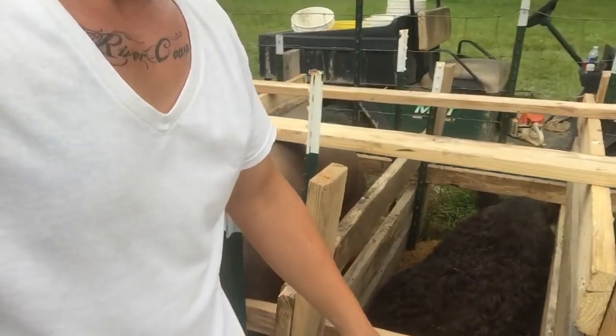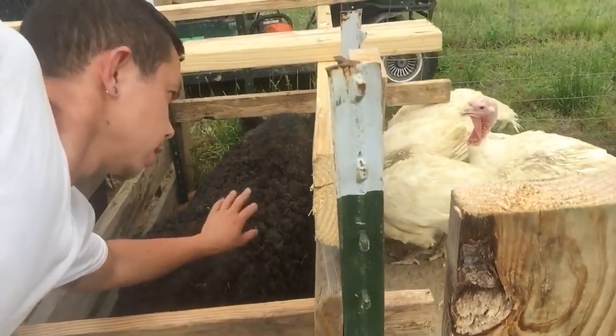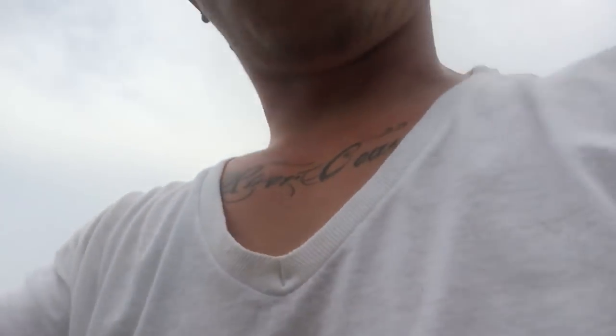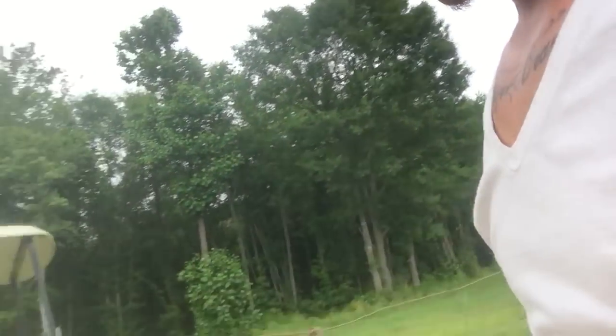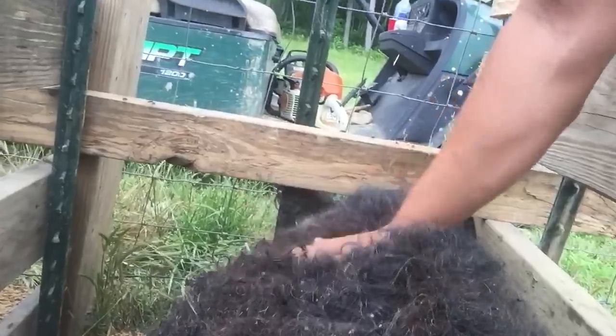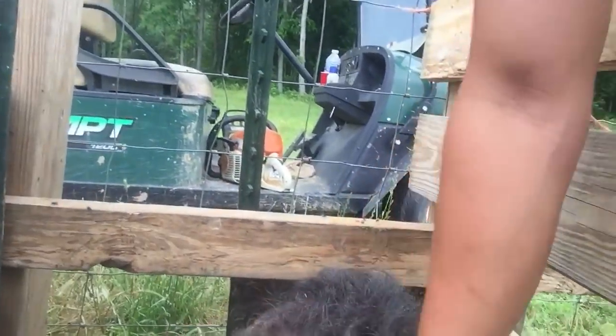I don't know if y'all know Cora — Cora is a Mangalitsa. She's not quite happy. I don't know if she's actually quite ready or not, but you can see her curly hair. She's not quite feeling it, so I may just let her go and try it again in about 12 hours. Any questions, feel free to subscribe and I will talk to y'all later. Bye.